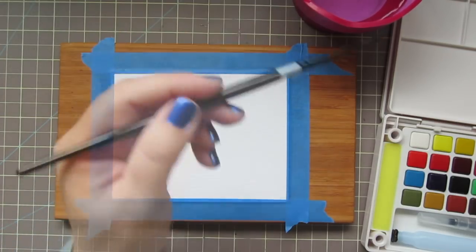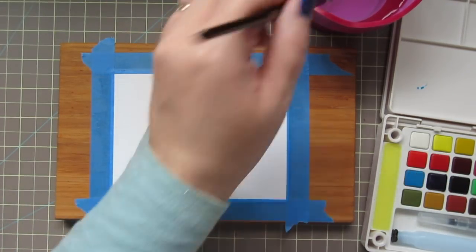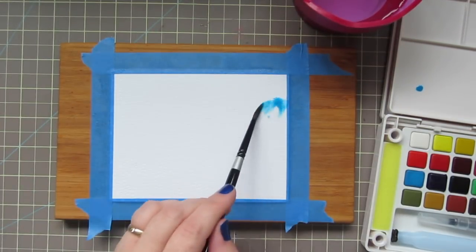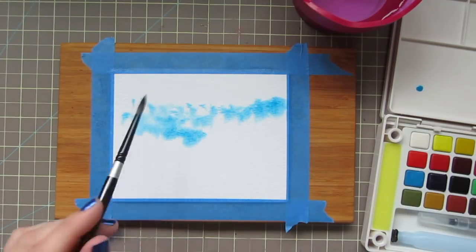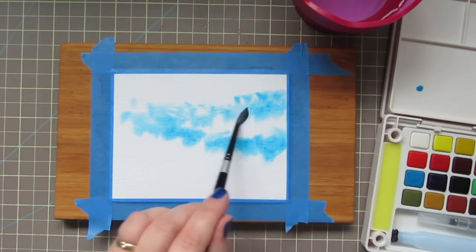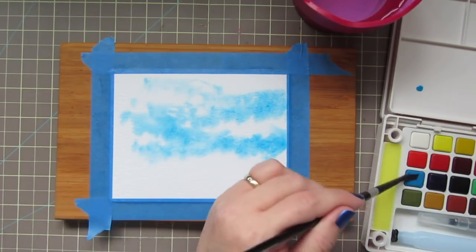I'm going to begin to pick up some color. I'm going to start by softening up this first little block and it's going to be a nice pretty aqua color. I'm going to drop some of that in. I want it to be pretty random so I'm just kind of plopping it down and then adding some water where I think it needs it to help it flow a little bit more.